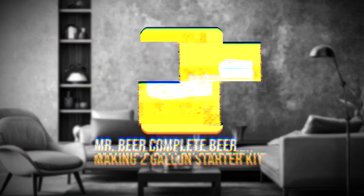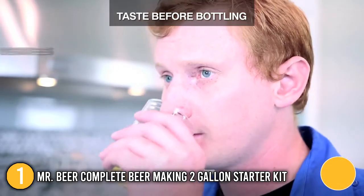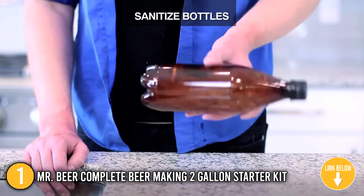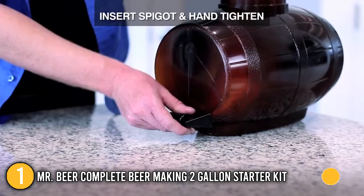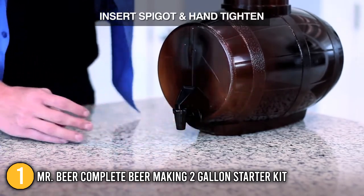Our first recommendation is the Mr. Beer Complete Beer Making 2 Gallon Starter Kit. This kit is ideal for individuals who are just starting their beer making journey. It's designed for first-time brewers — included in the set are step-by-step instructions, simple ingredients, and easy-to-use brewing equipment. Using Mr. Beer's hop malt extracts, you can brew up a batch of beer in as quick as 30 minutes.